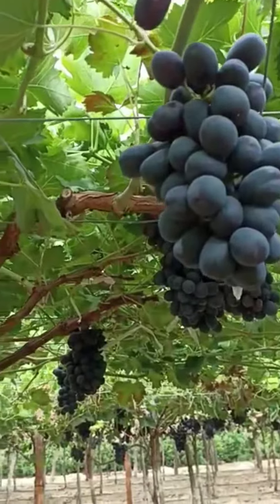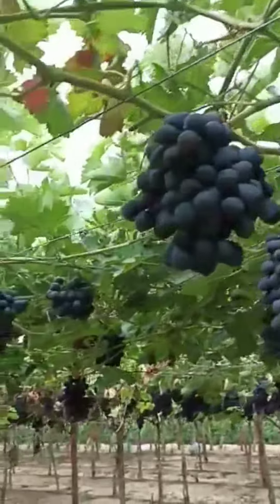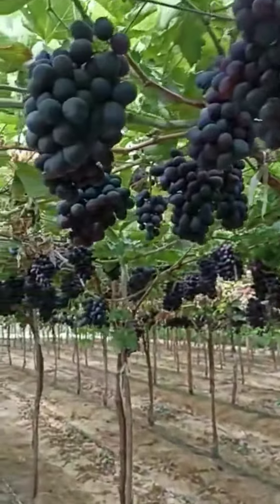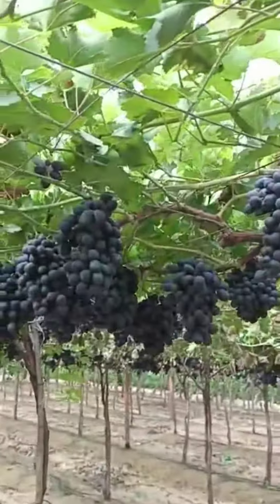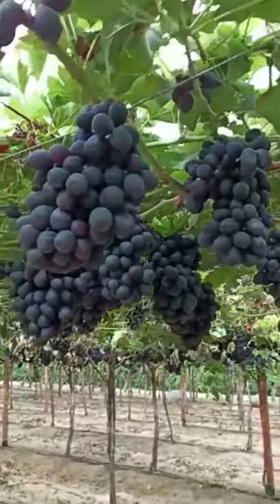We can supply from these farms about 15 tons. It's available — 15 tons from these farms — and we have other farms of Black Magic Grabs as well.